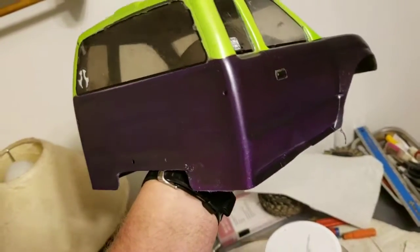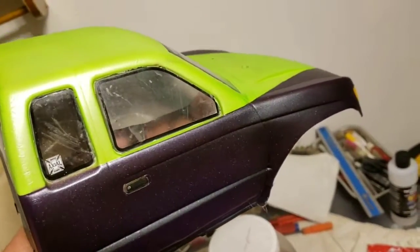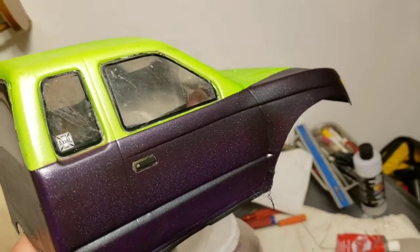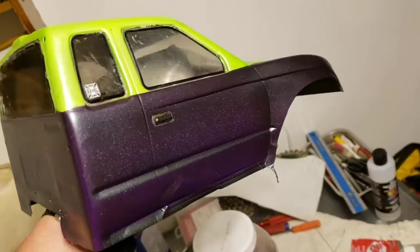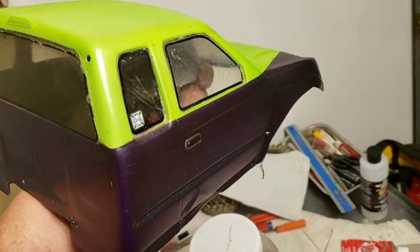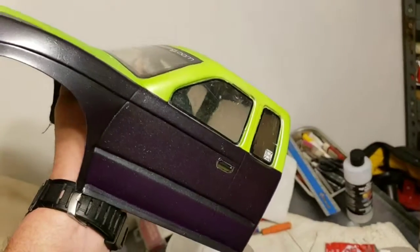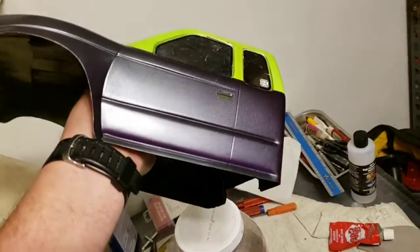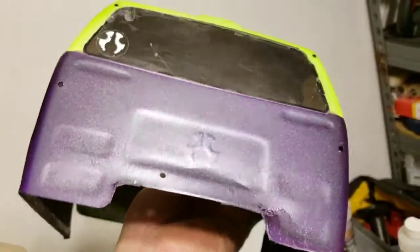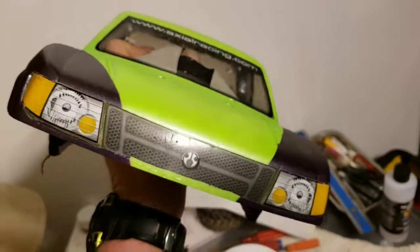Then a deep — what they call detailed purple — throughout the body. Once I got done, I overlaid it with a silver pearlized. In the last tenth of an ounce or so, I mixed a little bit of green pearl into the silver pearl, so I overlaid a green tint into the purple as well.